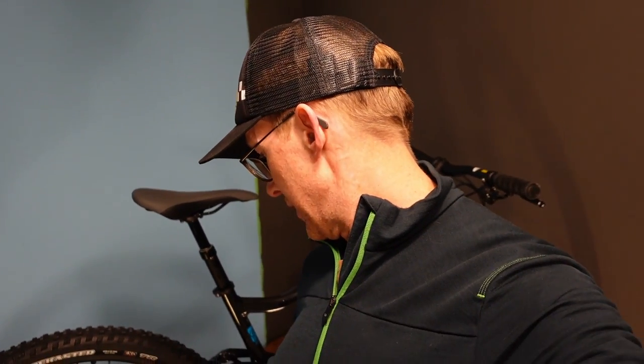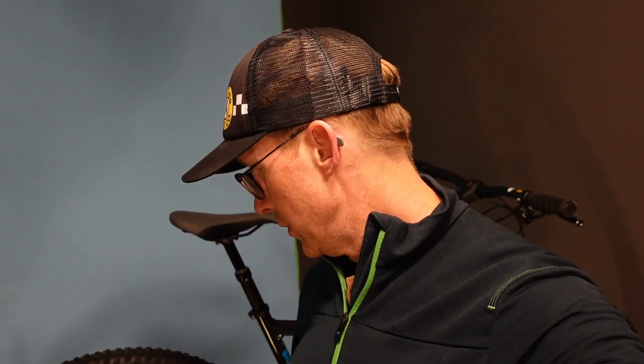This is the 2022 Giant Stance 29 2, a somewhat upgraded version of the Stance because the Stance has been around for a couple of years. I am going to go over the bike's details, specification, geometry, and suitability - what kind of a rider this bike is really good for, and that's kind of the gig here. I think I've got 30 or 40 videos about different bikes and we talk about them and about the details and hopefully you learn some stuff. So let's go.